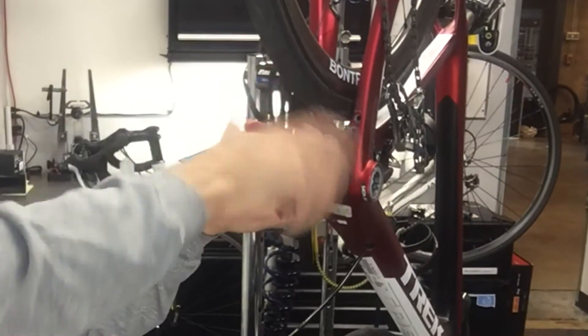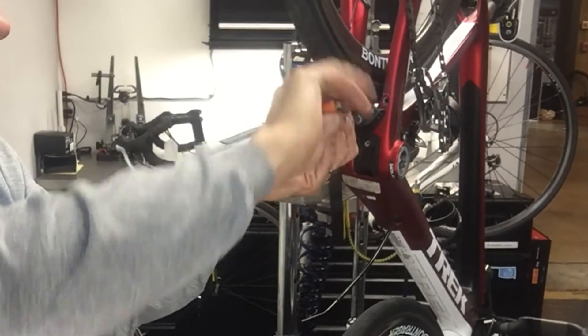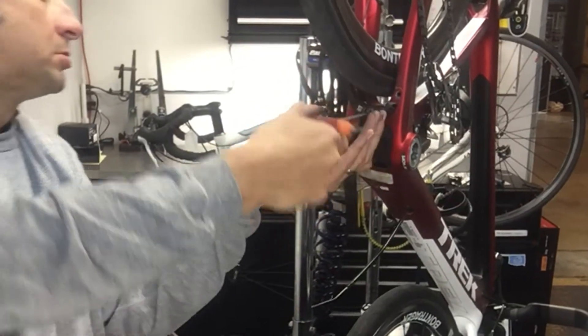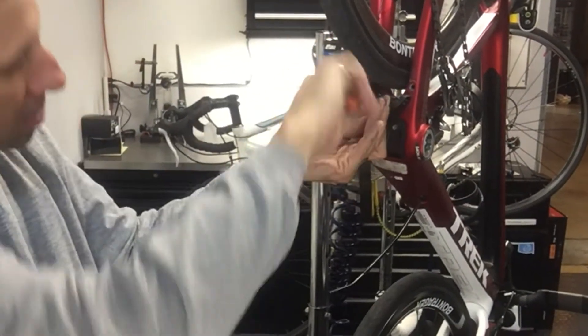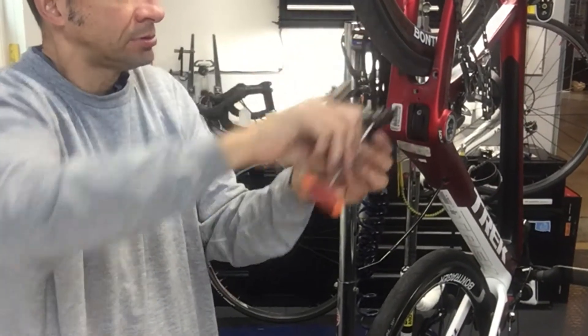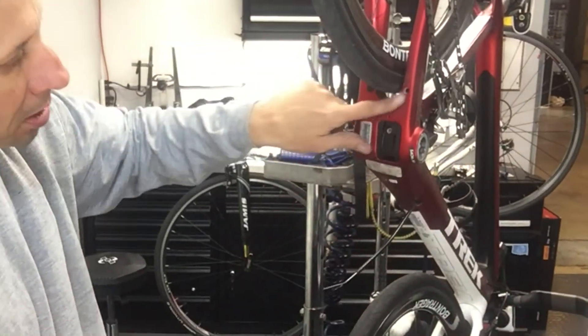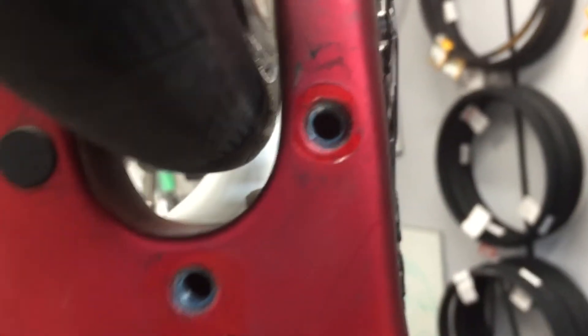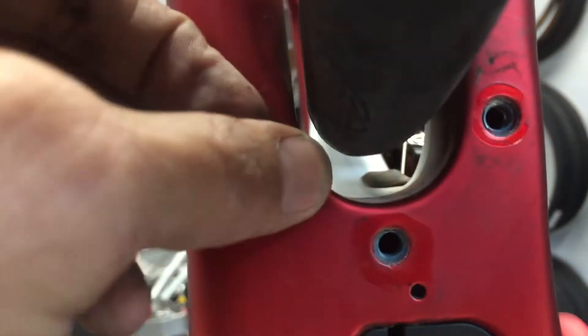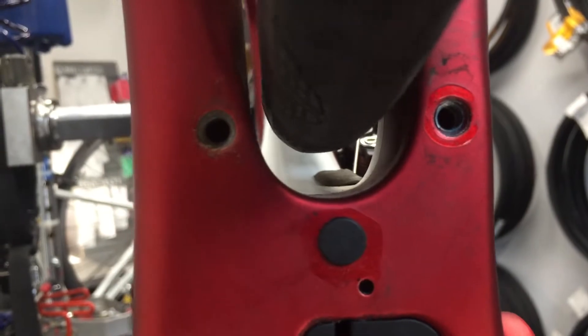Went ahead and just removed this one, and the new Bontrager brake basically just bolts straight up into the existing location. There was a little plug there in the non-drive side, so basically just pulled that out and put it into the middle bolt that I wouldn't be using there. And that's just something unique to this frame.